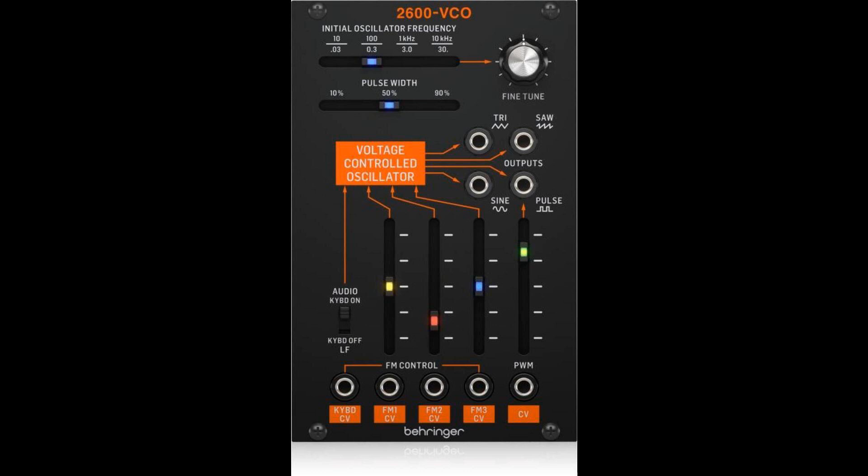The 2600 VCO is a feature-rich module with four simultaneous waveforms — sine, triangle, saw, and pulse — which allow for an awe-inspiring palette of tonal possibilities. You can control the oscillator's frequency, which ranges from 10Hz to 10kHz, and from 0.03Hz to 30Hz when switched to LF mode. The VCO can also be tuned to other instruments or VCOs with the fine-tune knob. Adjust the pulse width range anywhere from 10% to 90%.